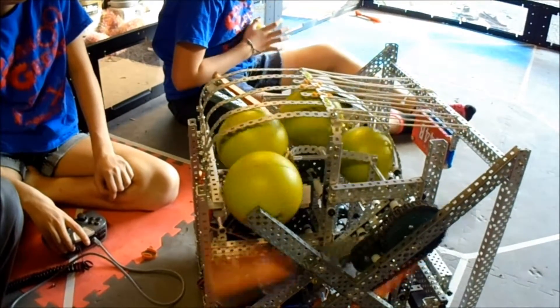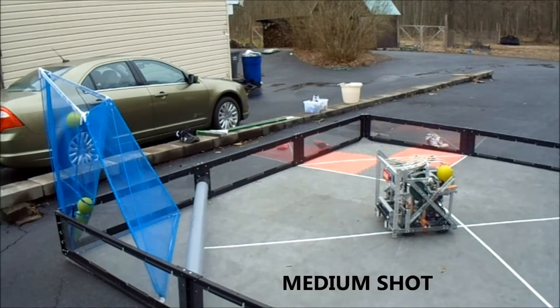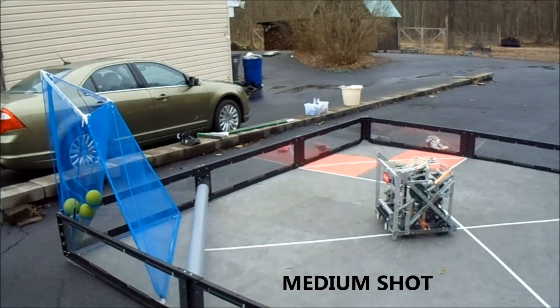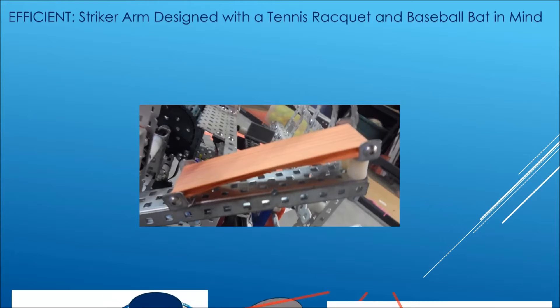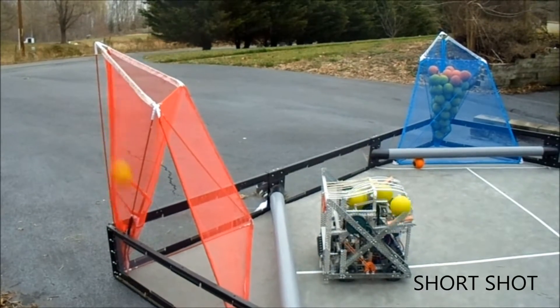After much trial and error, we decided on the racket design. This design proved very efficient and had very good consistency. Some features of our design include a rubber band face inspired by tennis rackets and baseball bats. We found that the rubber bands shot the ball farther than a plain metal surface.